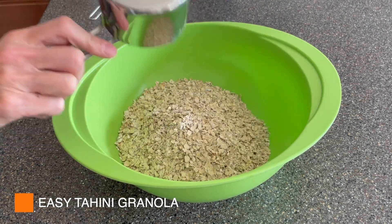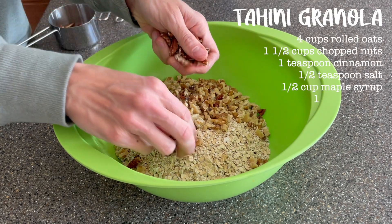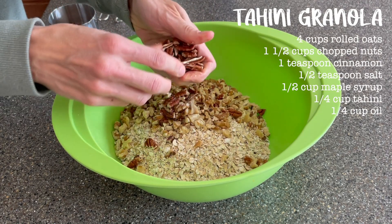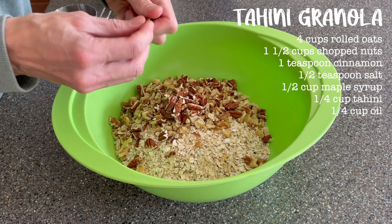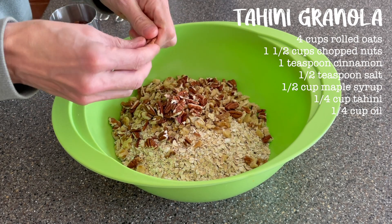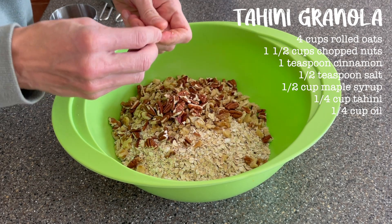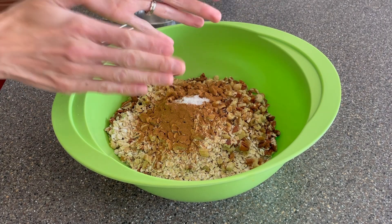I love to use tried-and-true recipes whenever I'm meal prepping — just recipes that I make all the time that I don't have to look at the recipe for, just because I don't have a lot of time in the kitchen and I need to meal prep quickly. So quite a few of these recipes are ones that I've made before and they come together really quickly, like this tahini granola.